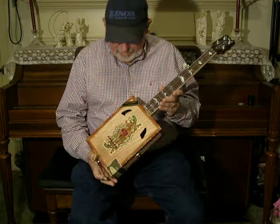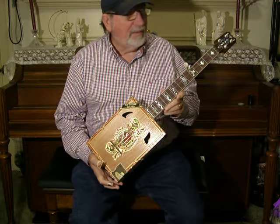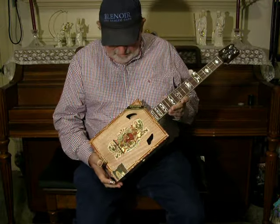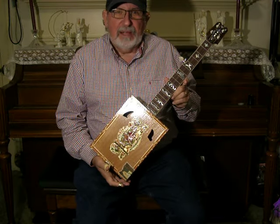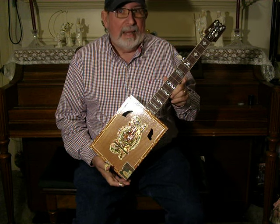Hello, this is the newest cigar box banjo build. I built it for a friend of mine that I went to school with, graduated with in high school, David Moose. He's going to be giving it to a friend of his named Dan Rapp.